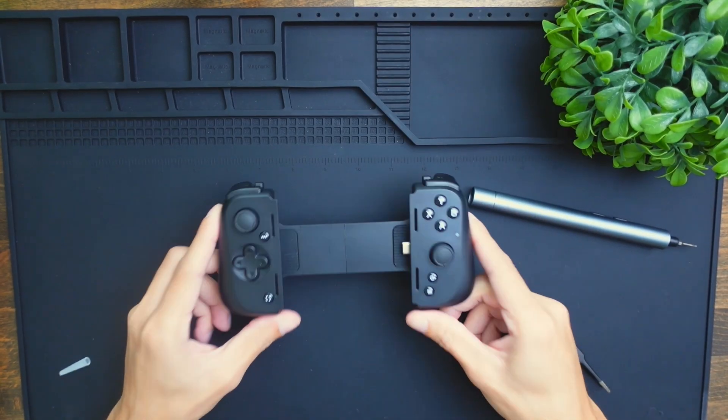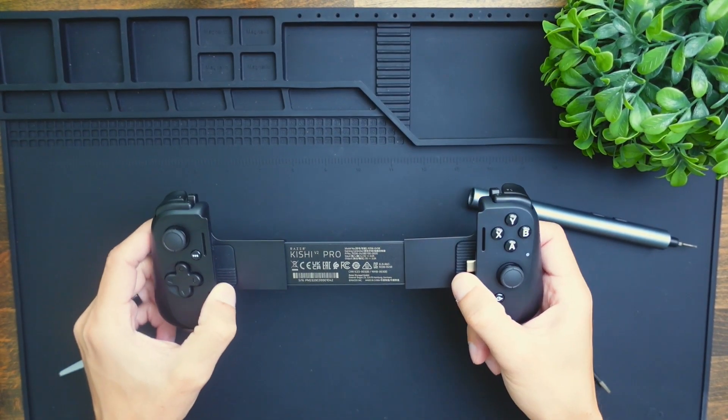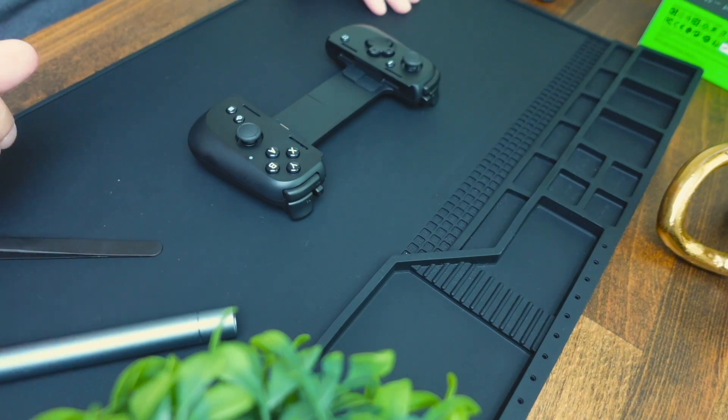And that's how you do a teardown on the Razer Kishi V2 Pro controller. Thanks for watching — I'll see you in the next one.